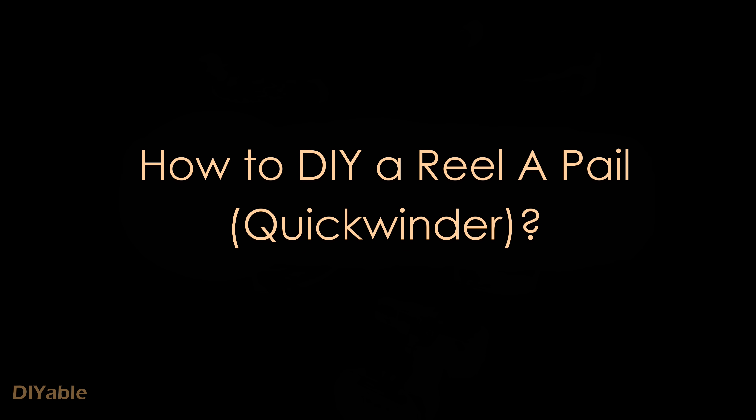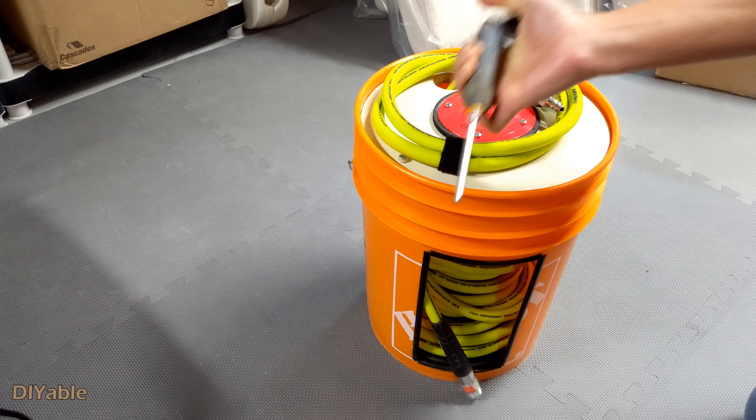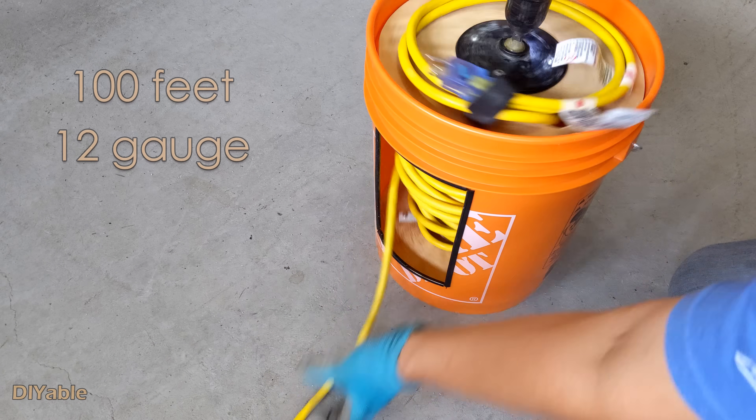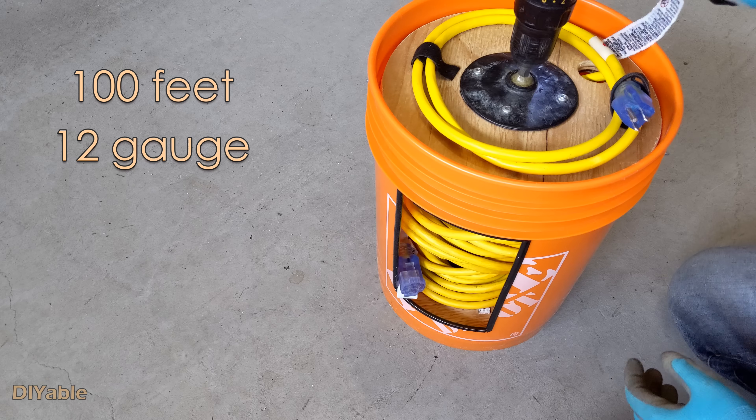In this video, I will show you how to use a Home Depot bucket and turn it into a cable winder. You can wind it by hand or by power drill. It works for 100 feet 12 gauge cable. Okay, let's get started.